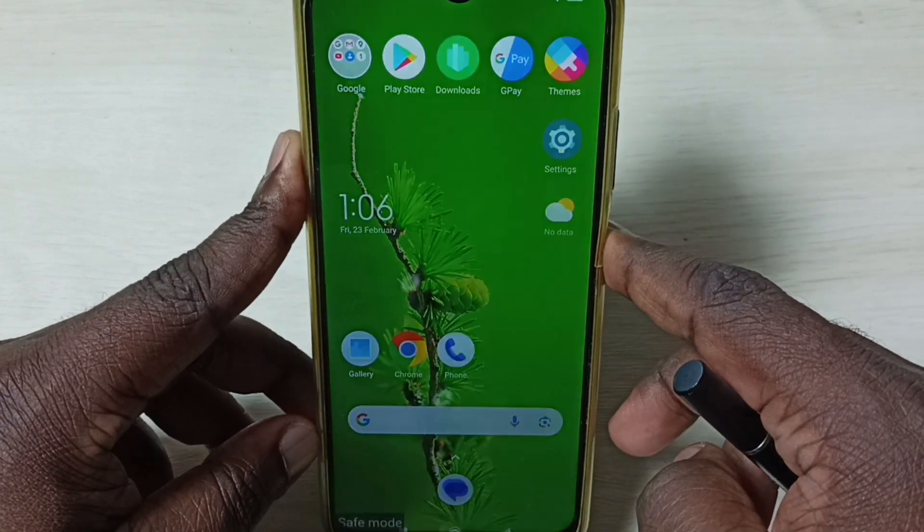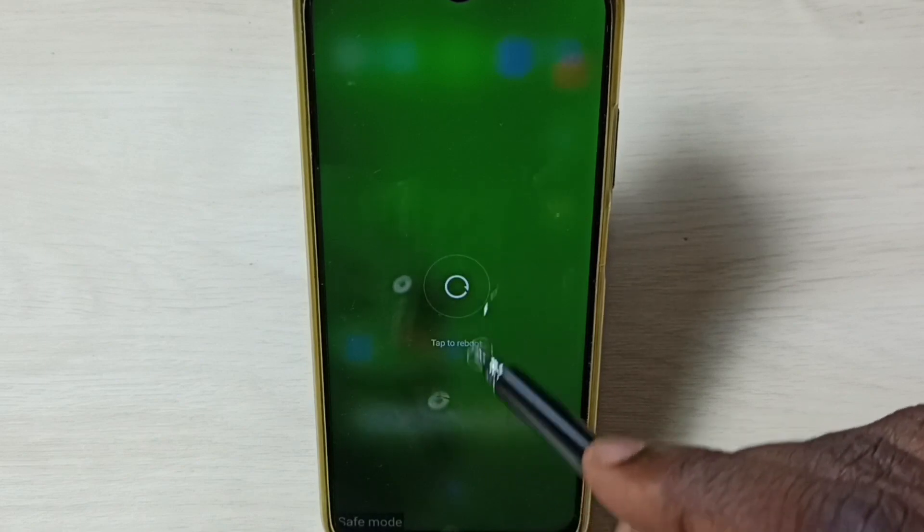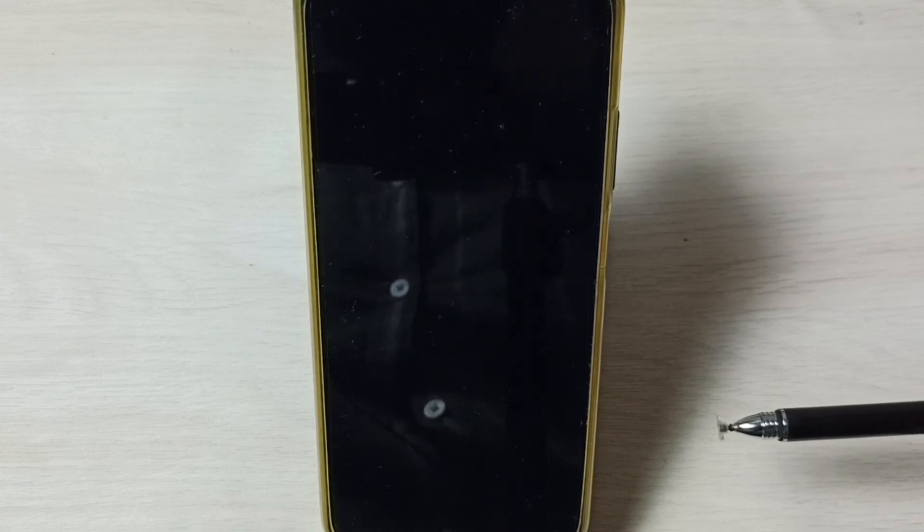First, press and hold the power button, then tap on reboot, then again tap on reboot. Just reboot the phone that way and we would be able to exit from safe mode. This is the first method you have to try.